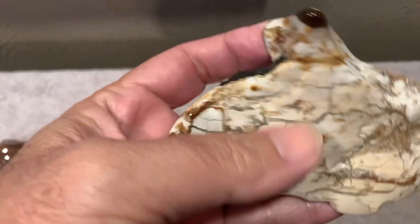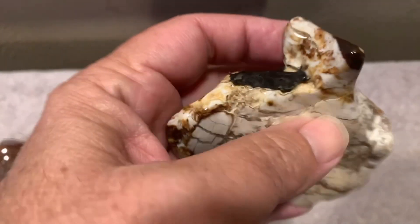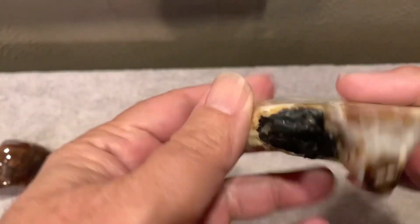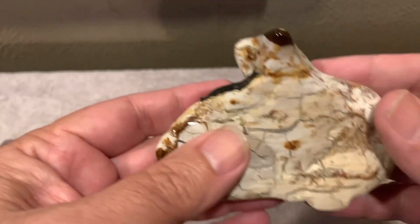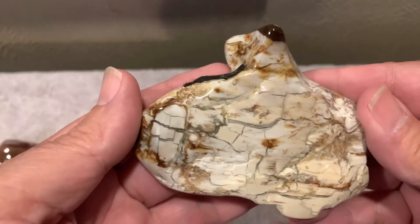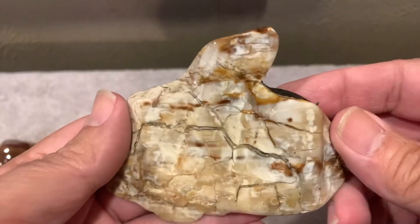I had tumbled it for the first three or four stages pretty quick, and then it kept getting jammed in the vibratory. It was too big for the vibratory, actually — a little bigger than this — but it kept getting jammed, so I would take it out and put it on the side. Finally, I said, I'm going to get it done.